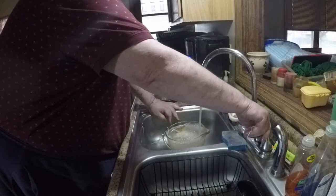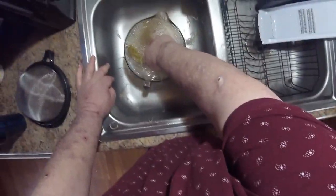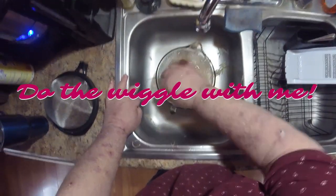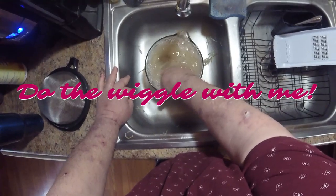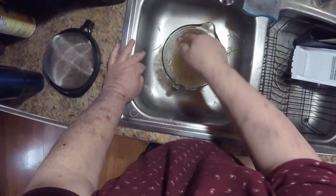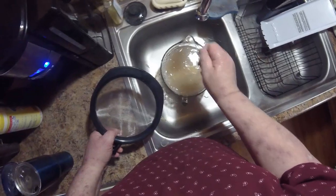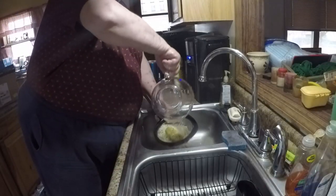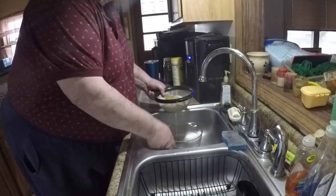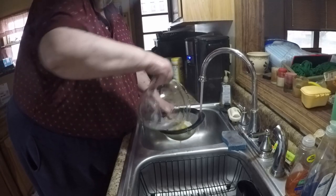Now these need to have the starch washed off, so I fill that up with water and go in there and wiggle my fingers. This is my morning potato wiggle — do a little potato wiggle! You can see how the water turned gray — that's all the starch coming off. Well, they're not hash browns yet, but they're going to be.